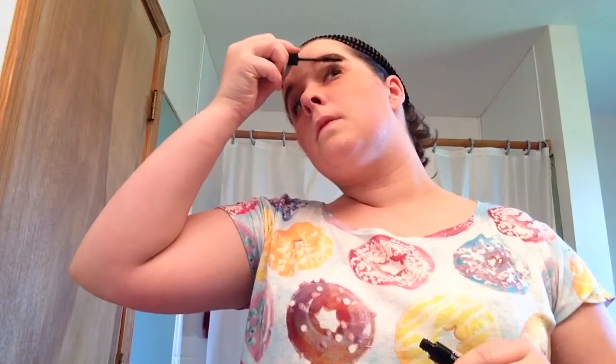Once that's done, I normally use two different mascaras. I use a Volume Impact and a waterproof one. First I use the Volume Impact which gives a little more volume, and then I use my waterproof mascara to kind of put a topcoat on.